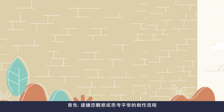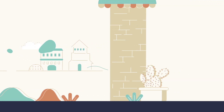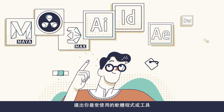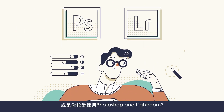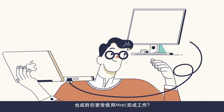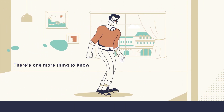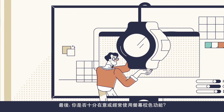Think of how you do your work most of the time. Do you work with software like these? Or do you use Photoshop and Lightroom? Maybe you prefer working on a Mac to get your job done. Lastly, do you pay attention to color calibration?